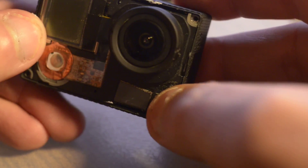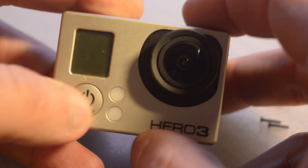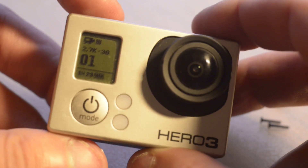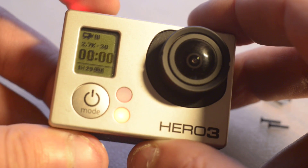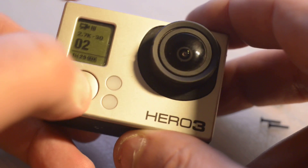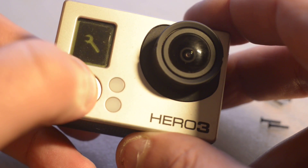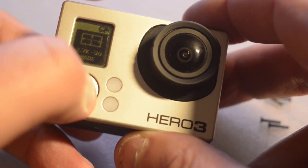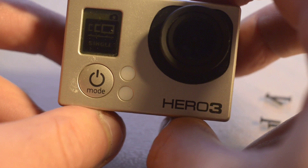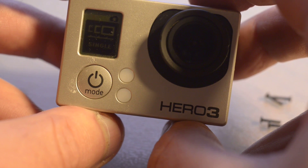I'll just show you that it's working now. I'll loosely put this back together and put the screws in later. Put the battery back in and here we go — turn it on. And here's the big test: we're at 2.7K, 30 frames per second. Beautiful, everything works. Stop it — that button all works. Mode button works. And the WiFi button is working now — I'll just push the WiFi button. There you go, little blue lights coming on. WiFi all works, everything is working.